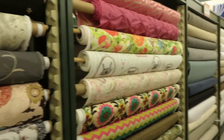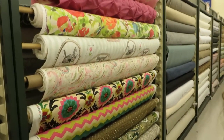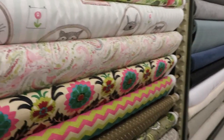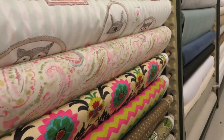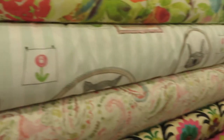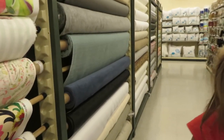Here we are in Hobby Lobby and I got the kids with me, so we'll have to see how this goes — might get a little crazy. Here are the big rolls of fabric, and these are usually for doing upholstery or curtains or things like that. They're in big rolls so they don't have any creases down them, and they're a little wider than the fabric on the smaller bolts. You can lift these up and take them to the cutting counter yourself, or ask someone to get it for you. You want to look at the care label to make sure it's washable before you make something, because a lot of times it's dry clean only.